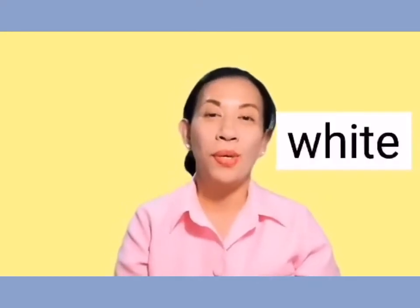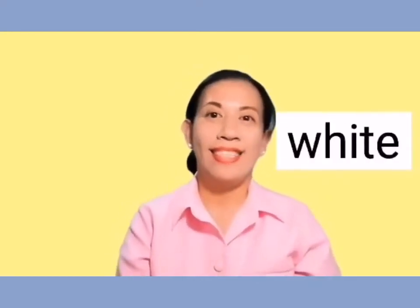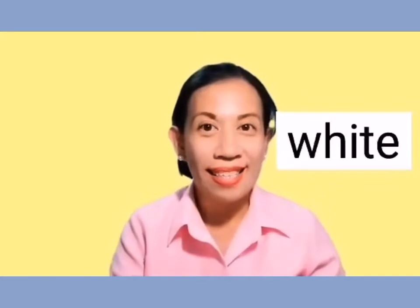What color is this? Yes, it's white. Can we spell white? W-H-I-T-E. White. Very good.